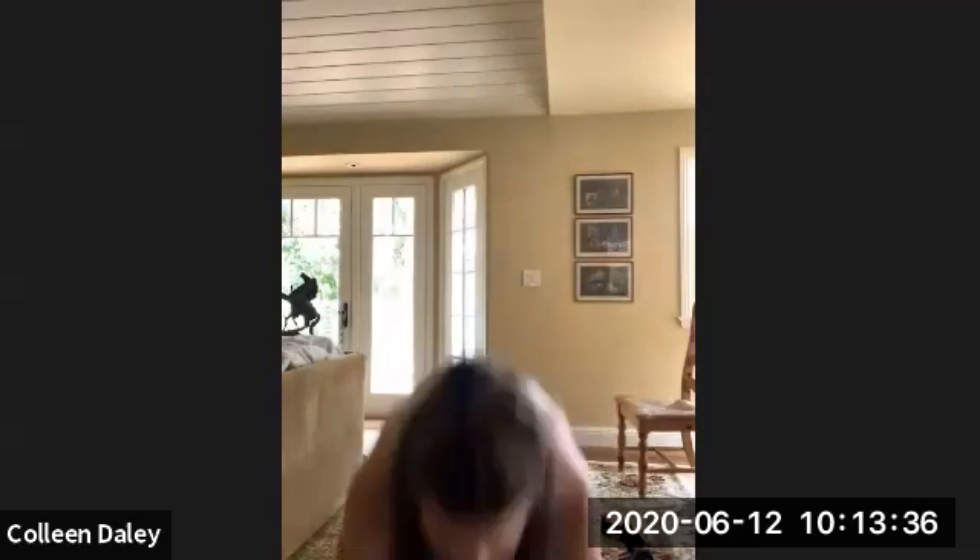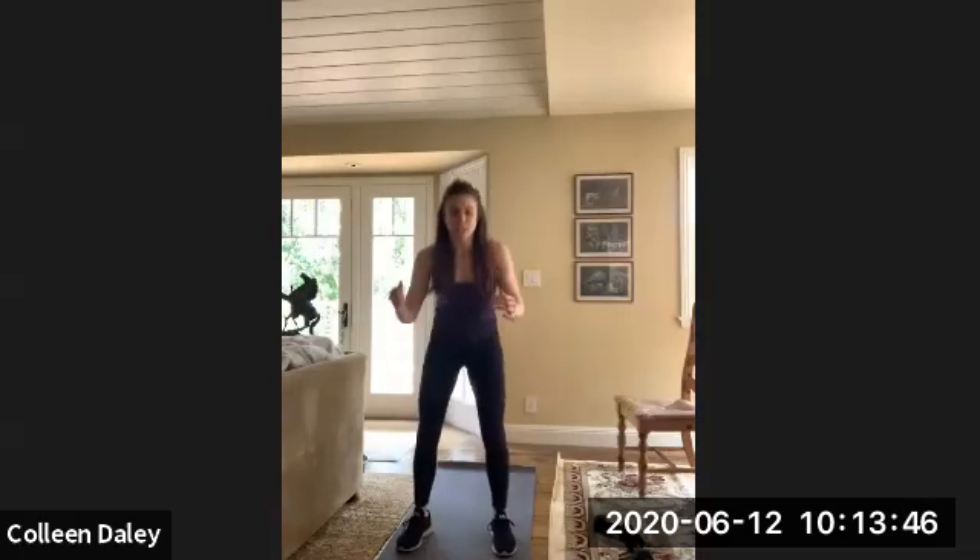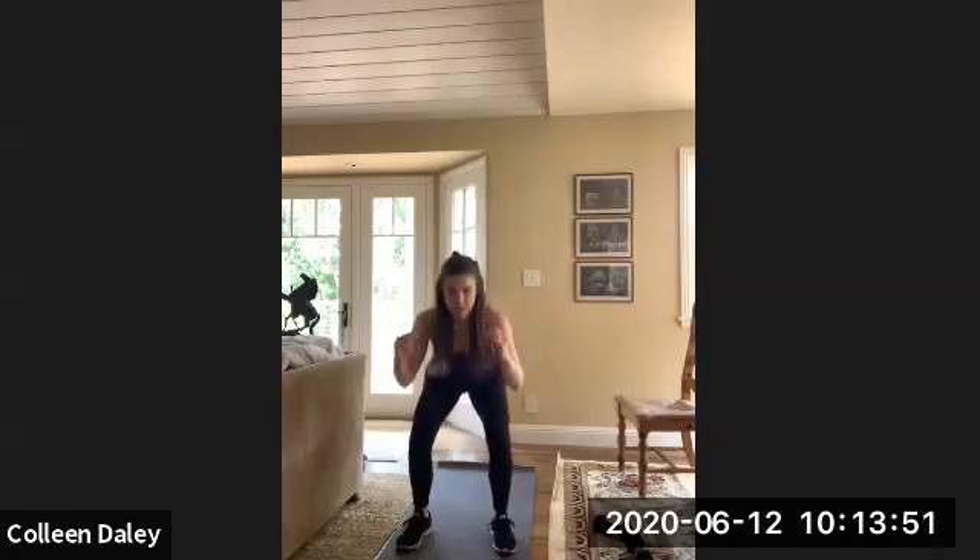Alright, from here we're going to go into air squats — back at it. Right here, air squats. Grab that chair if you need to. You're doing great. Nice job.